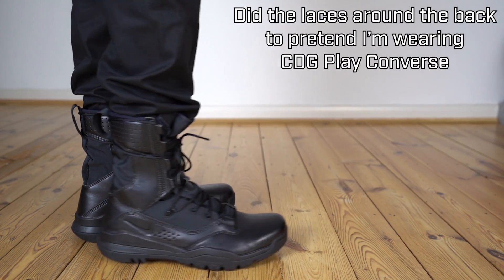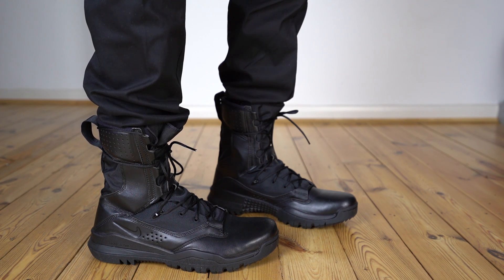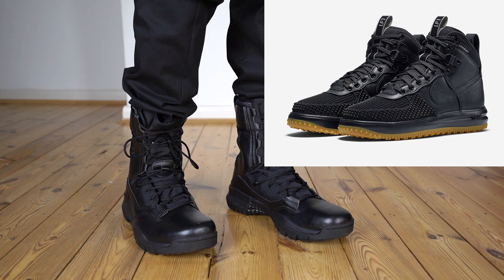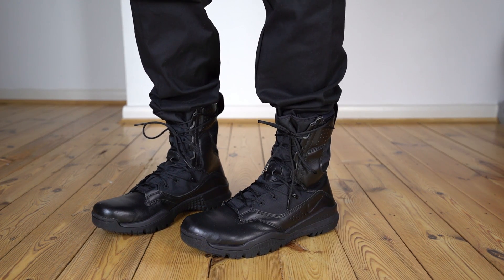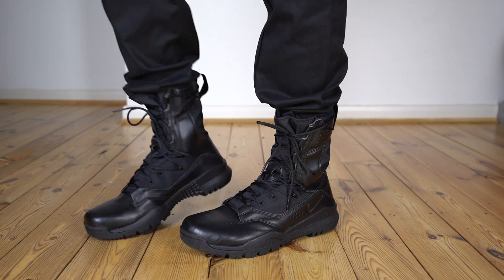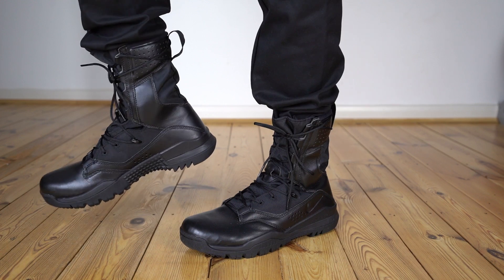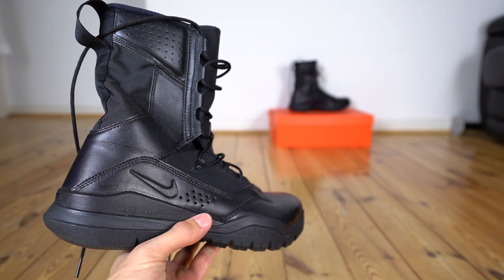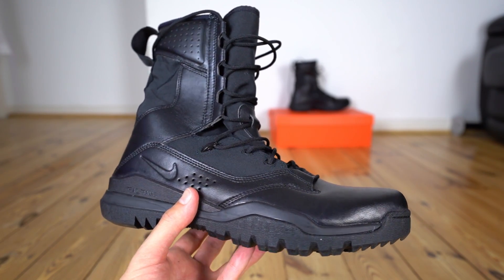The most obvious thing aesthetically about the Field 2 boot is just how close this design is to a proper military boot design. This is very much not a sneaker boot that you would normally find from Nike — an updated or beefed up Air Force One or something. This is straight up military boot design with a little bit of a Nike twist on it. For that reason, a lot of the aesthetic touches you might normally find on Nike shoes aren't really present. No lateral swoosh, for example. Branding on the back is pretty minimal — pretty much the only thing you'll find is a very small tonal swoosh and Nike logo to each side.